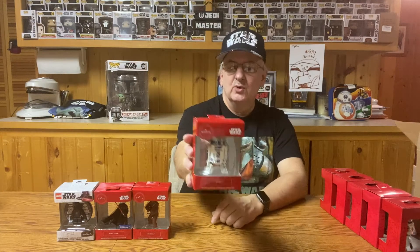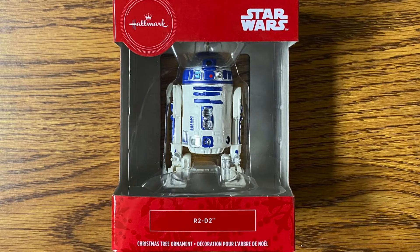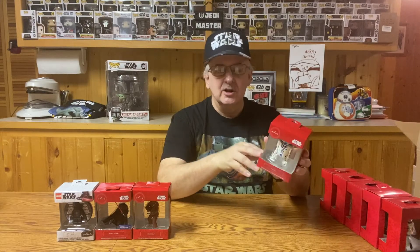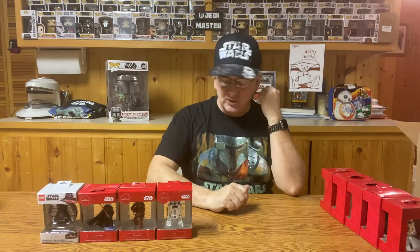Then we have R2-D2 once again — feels about the same weight as the other one, so this one might have been a repackaged one. One thing I have noticed with the Walmart ones is they don't have years on them. So if I don't box them right away in that year, I would have no idea what year these are from. This one might be a repackaged one — it's very close to what the 2018 version is.